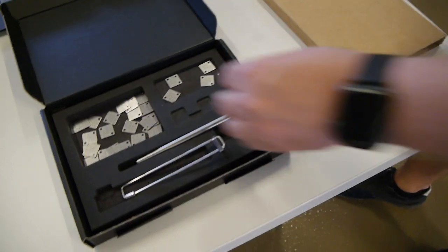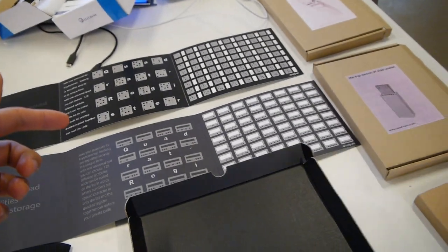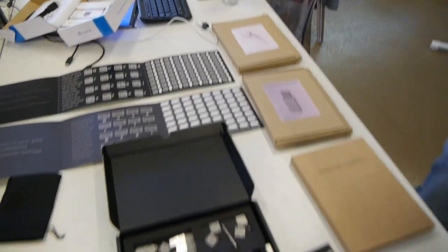The point is that these steel plates are stored in one place and the alphabet is stored in another place. You have to combine them to restore it, and you can copy that without risking exposing your seed or anything like that.